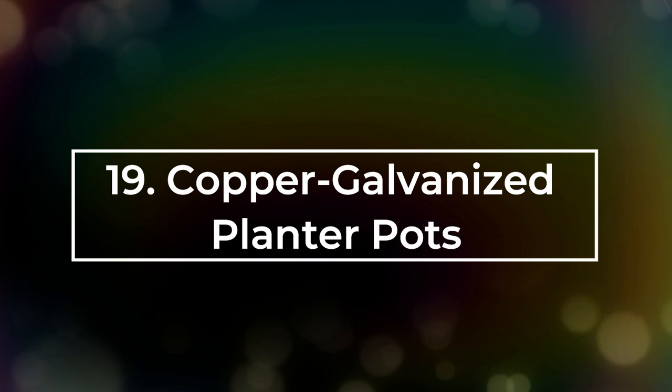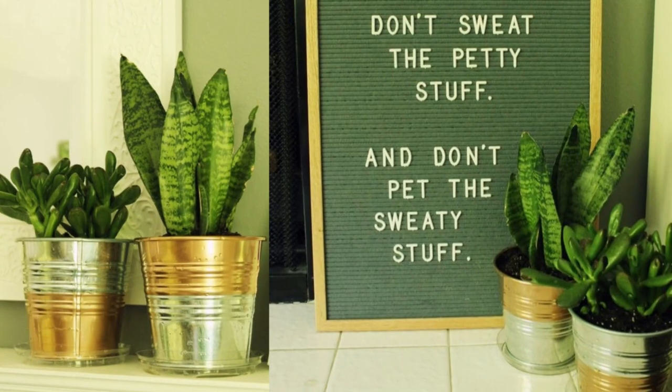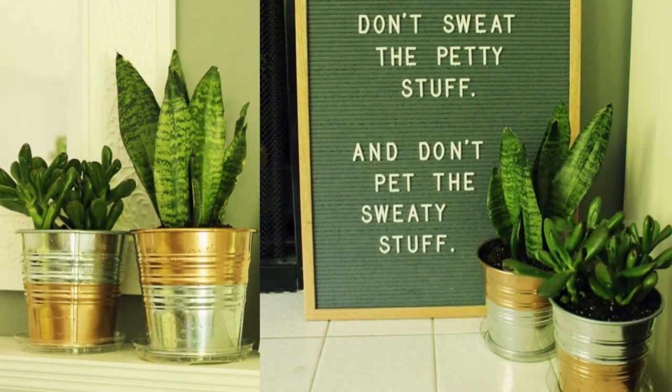Number 19: Copper Galvanized Planter Pots. Here's an awesome DIY to change the look of an IKEA Soccer Galvanized Planter Pot.